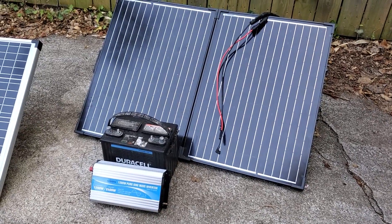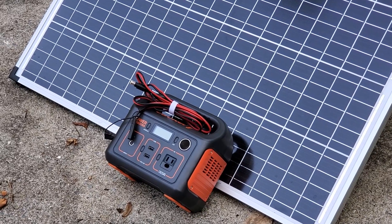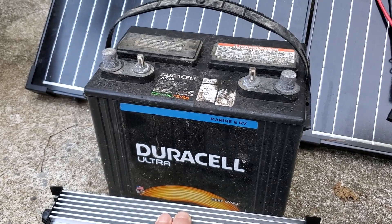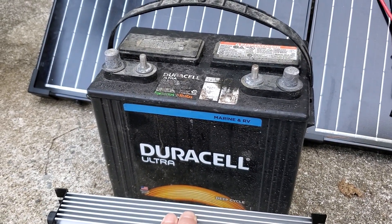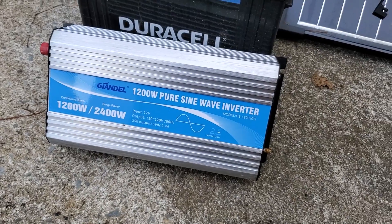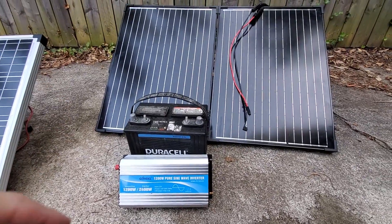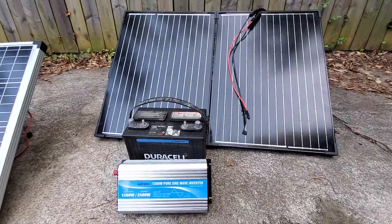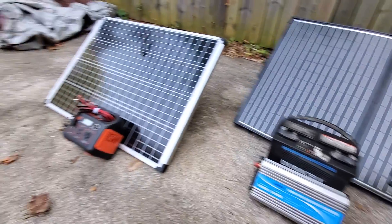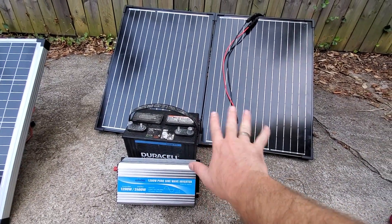Next we have another 100-watt solar panel array by Renogy — it has a charge controller attached to the back of the panel, whereas a power station has it built into the unit. Here we have a standard marine/RV deep cycle battery; you can get these for as low as $75 at Walmart. This Duracell was about $90 after a discount at Batteries Plus. Then we have a 1,200-watt pure sine wave inverter that is well respected but costs $200. That full array would cost you about $475–$500 at retail with no discounts.